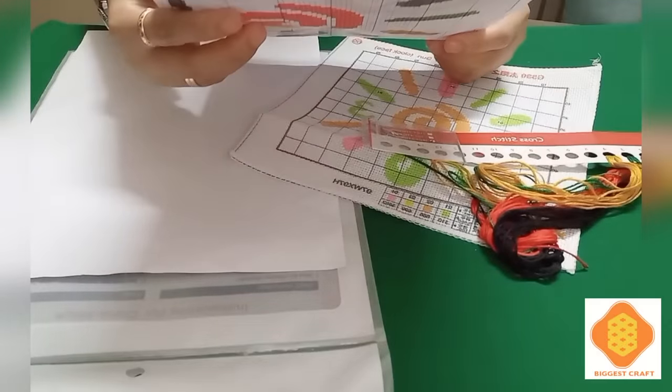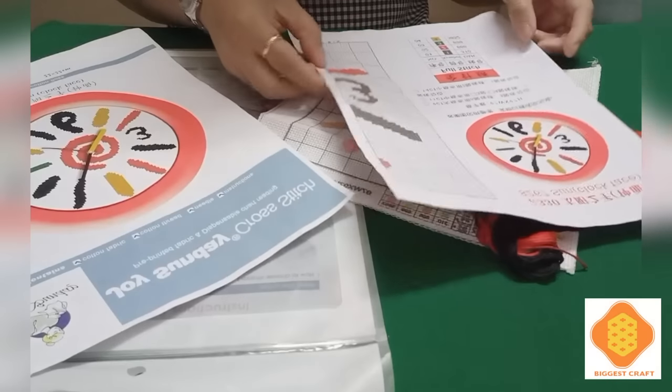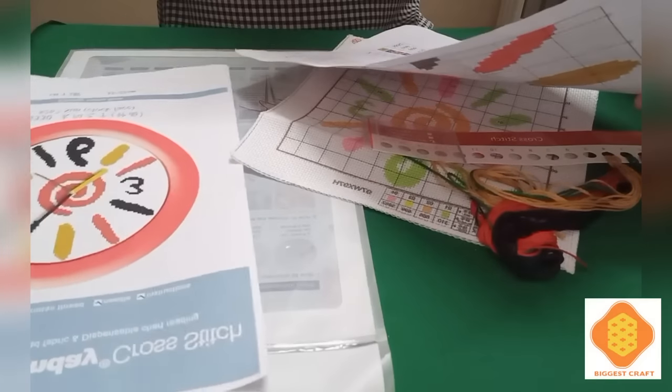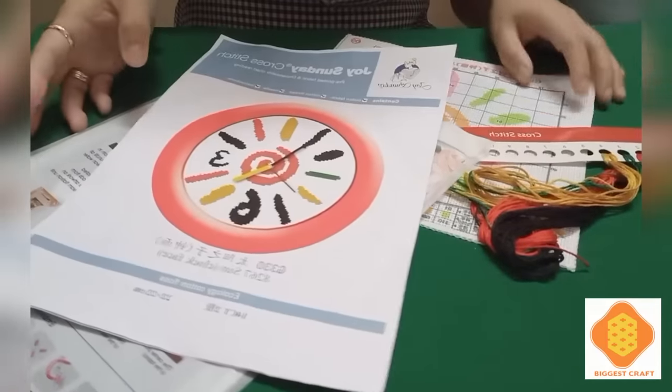Let me check how many strands I need to use. I think it's only two threads that I need to use. It's 97 width by 97 height. That's the first package I chose from Biggest Craft.